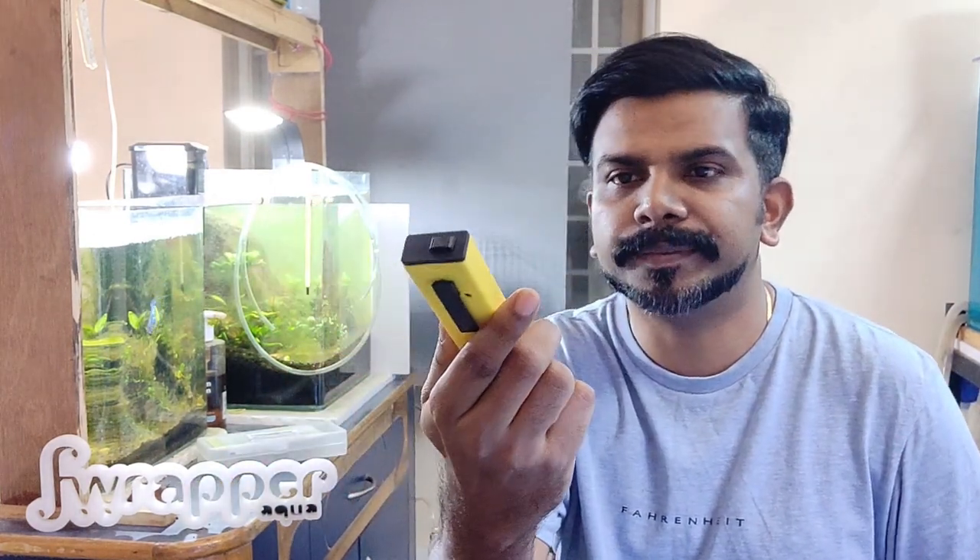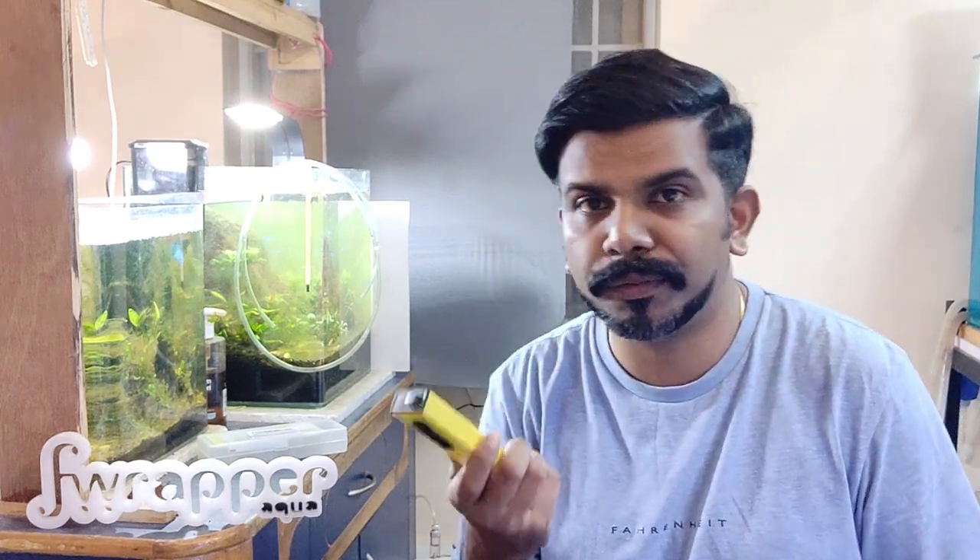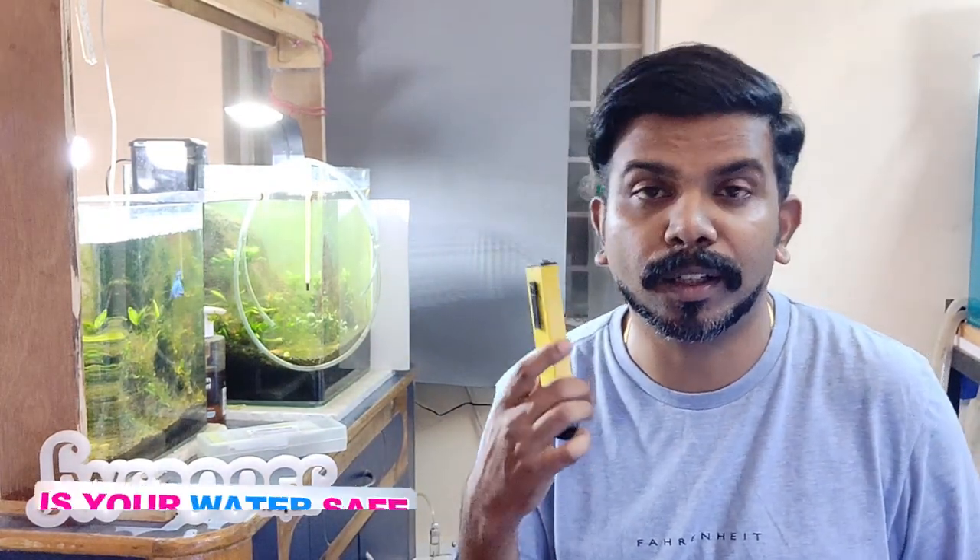Hi guys, I'm Rahul and welcome back to Preparat One. As the title says, today we're going to talk about the pH meter, which is very essential. I have not bought one in a very long time, and when you get more advanced into the hobby you need to be sure about your water quality. pH and TDS are very important, and I'm going to be making more videos on different test kits. Previously I've made a video on a chlorine test kit.